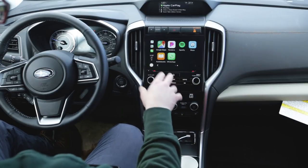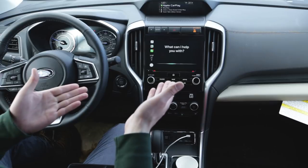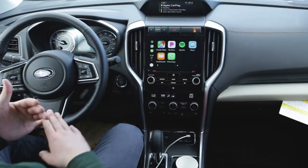A couple of voice commands you can do: when I hit the voice button on the left spoke of the steering wheel, I get Siri. So anything Siri can do, I can do right here — for example, sending text messages, putting in an address, asking about the weather.